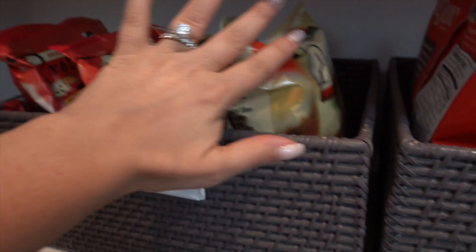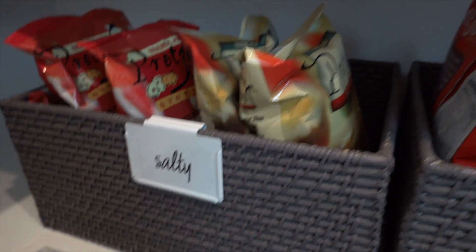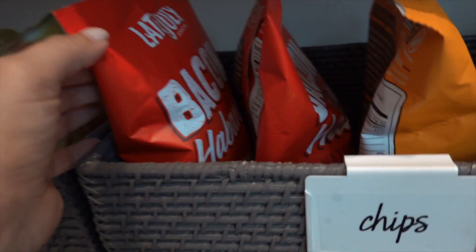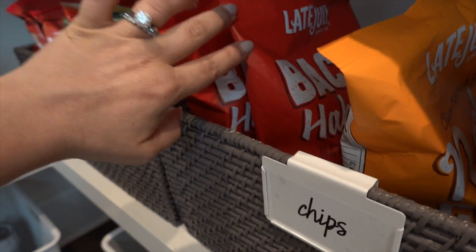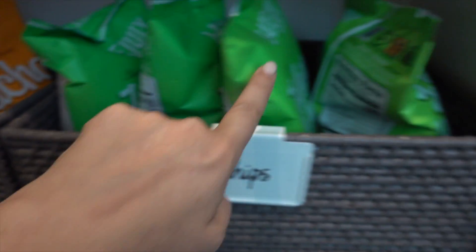Then salty chips — we love these. The Trader Joe's pretzels are great if you're doing Weight Watchers, about three points for 21 pretzels. Late July chips are our faves — you can get them at Whole Foods, they have different flavors, taste like Doritos but a little more healthy.